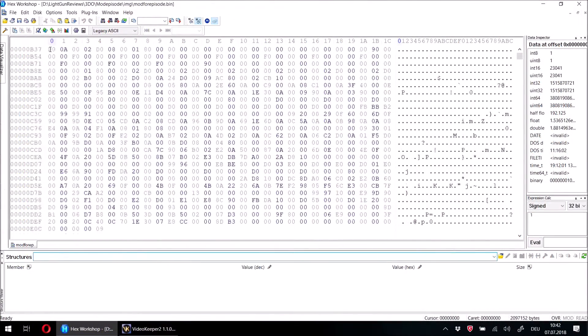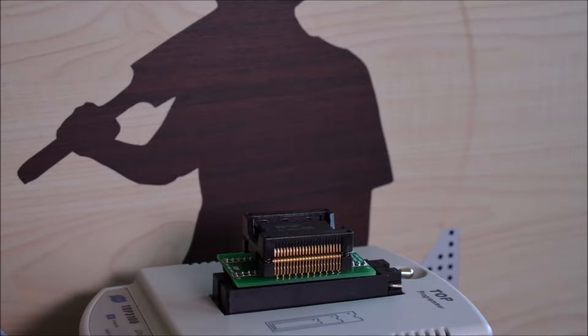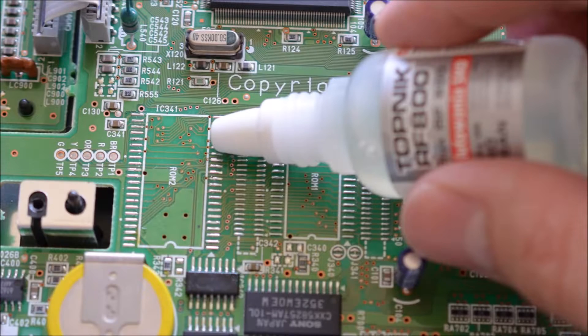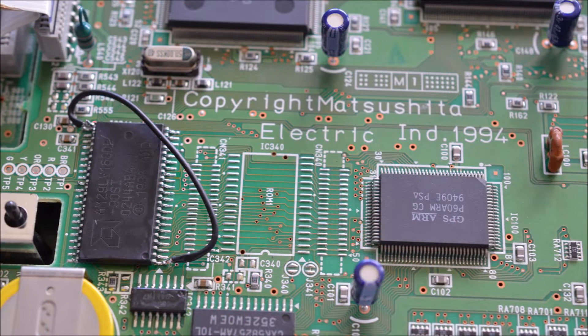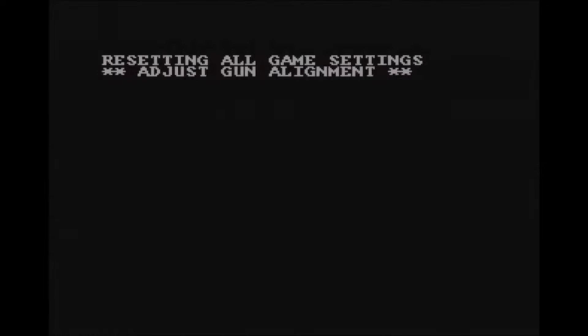I then hacked the BIOS to remove the RSA check. Afterwards I wrote the BIOS onto an AMD AM29LV160BB, soldered it back in, and set the reset pin high with a jumper wire. All games I own still run fine.